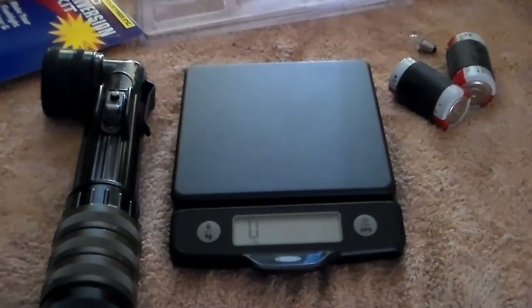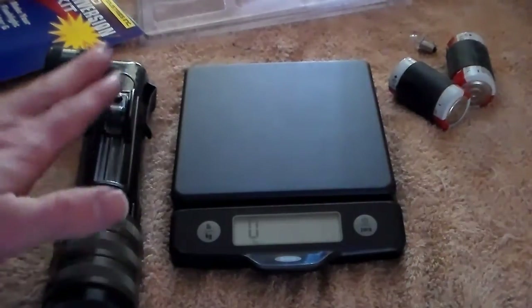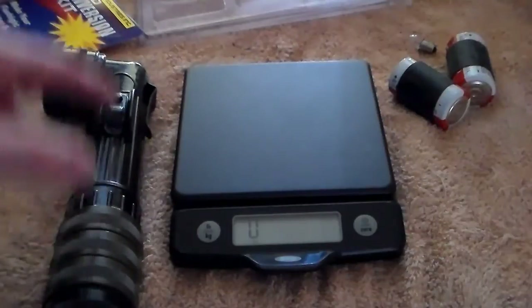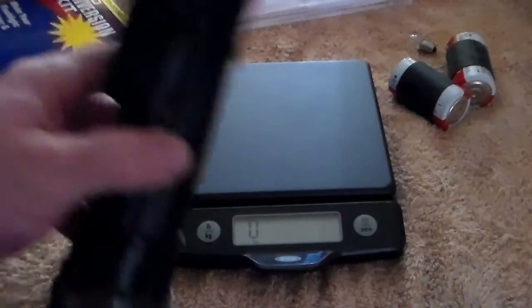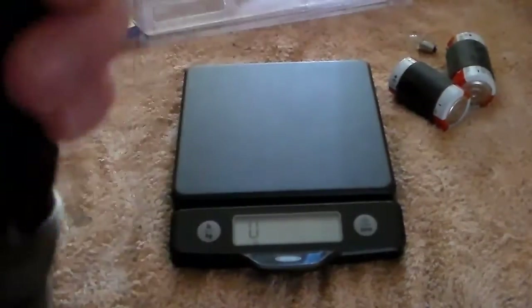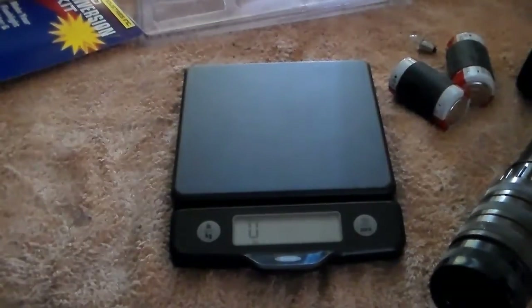The final test I want to do is see if I can light steel wool off these smaller double-A batteries. If I can, this is a win-win-win-win-win in my book, because you have a lighter flashlight without losing any of the functionality. We're going to pause the recording, set up for a burn, and we'll be right back.